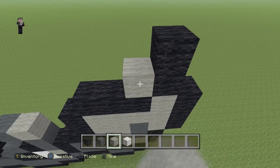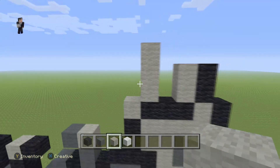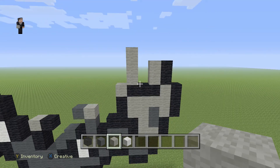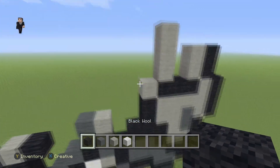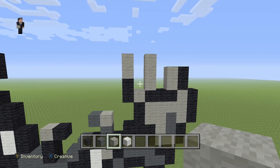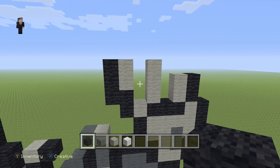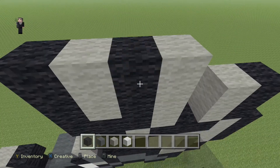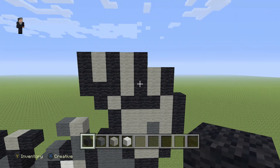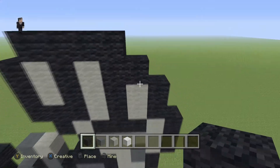Over here, we're gonna place two light grey wools, skip a block, and go up by three, then add one more light grey wool in that little corner. Then grab your black and go one, two, and then one, two with your light grey wool. Starting here, we're gonna go one, two, three with black — and then one, two, three in this little gap, and over here as well. Then we're gonna place four black wools across the top, starting here — one, two, three, four — and one diagonal black wool. That's gonna be the other fist.